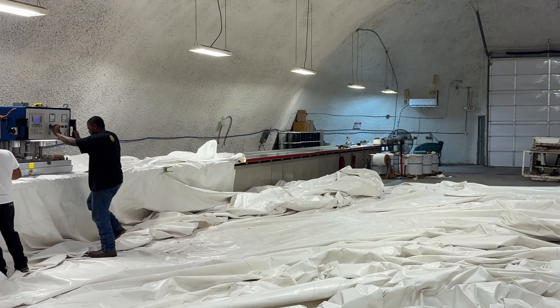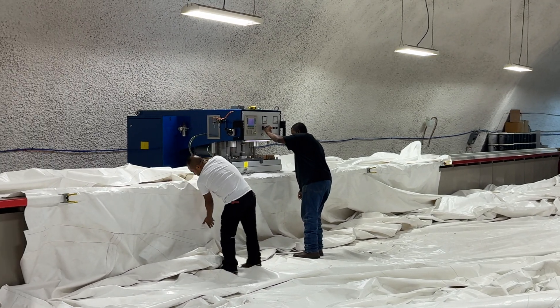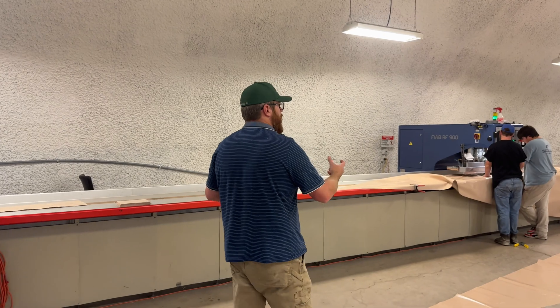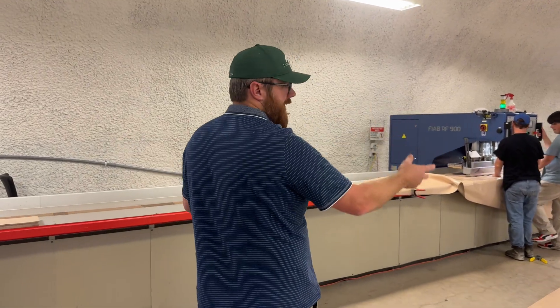Monolithic has two RF welders. These RF welders are top-of-the-line machines built specifically for welding this material together. On these machines there's a 200-foot long table that they can travel independently on, so we can weld with both machines on either end of the table as we go.